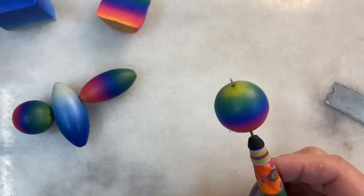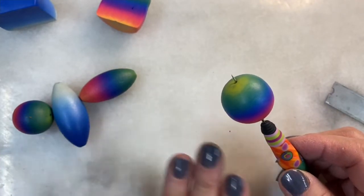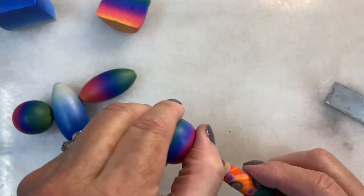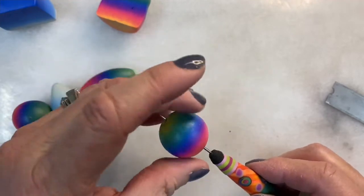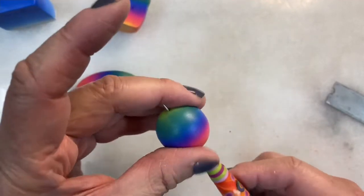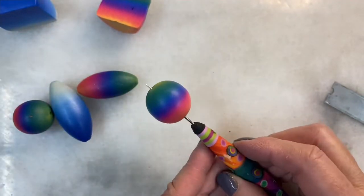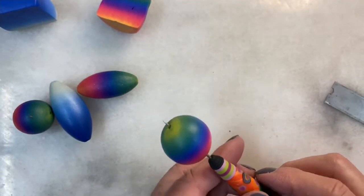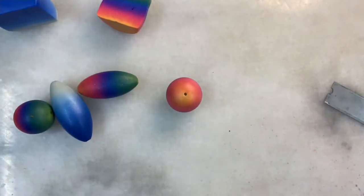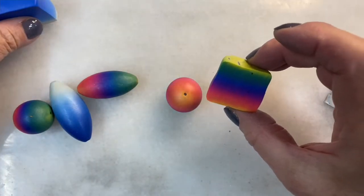Curing these is simple. What I do is take a little bed of baking soda and lay the bead in the baking soda. I cure it for 40 minutes at 300 degrees, and I start in a cold oven. So that's some basic bead making using a Skinner blend plug.